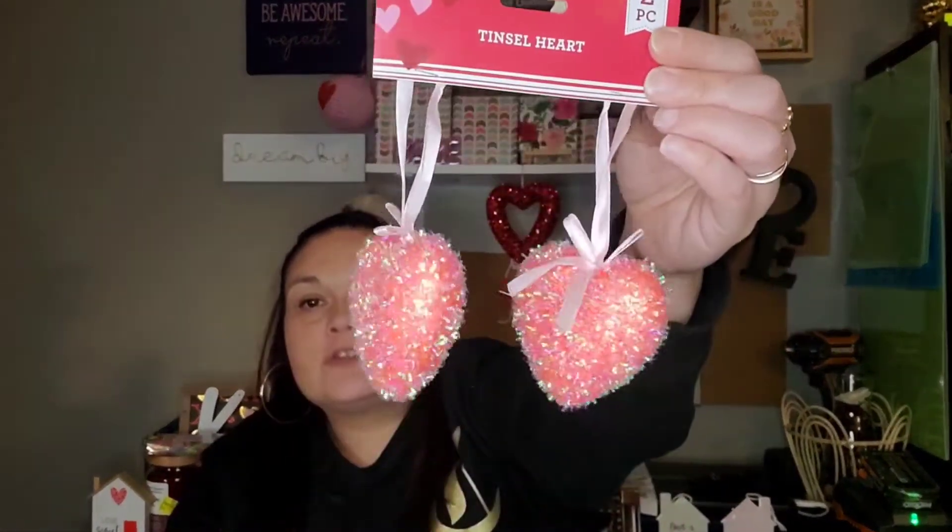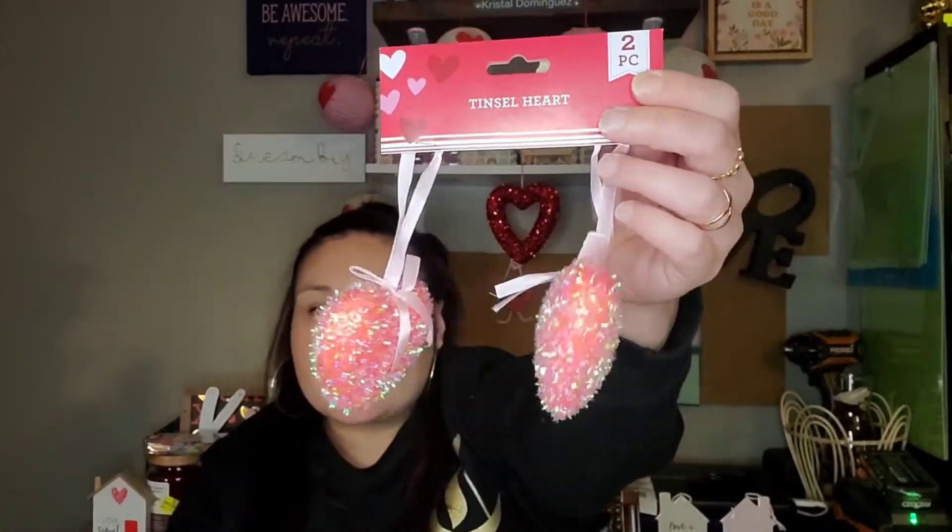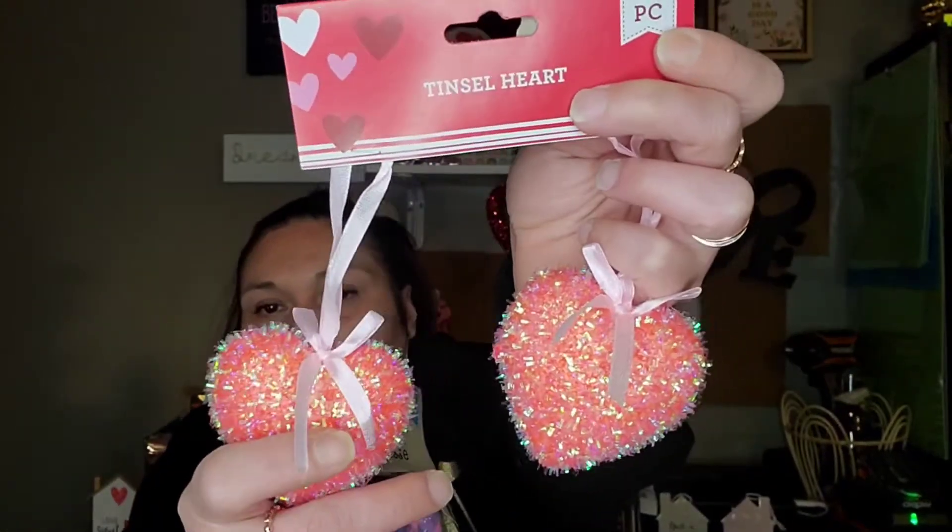I finally found these tinsel hearts. You get two pieces, and I picked up two packs of these. I thought they were super cute — they only had this pink color; I don't know if they've ever had a red color out. But I'm into the pinks this year, so I'm okay with that. It has a little ribbon bow on the front of them.